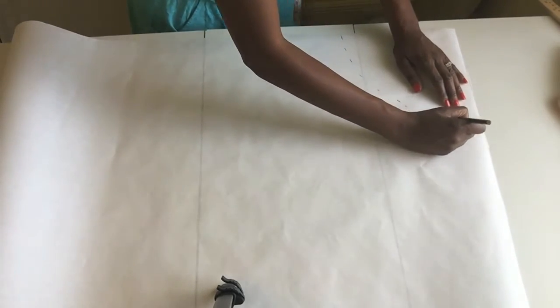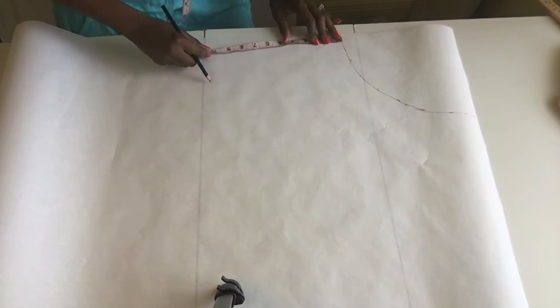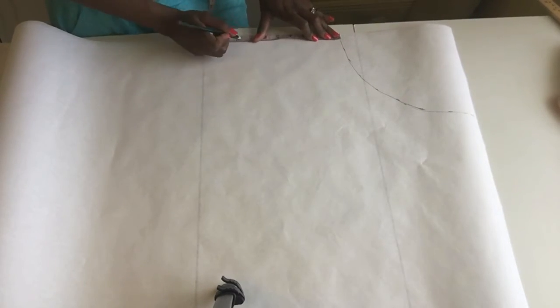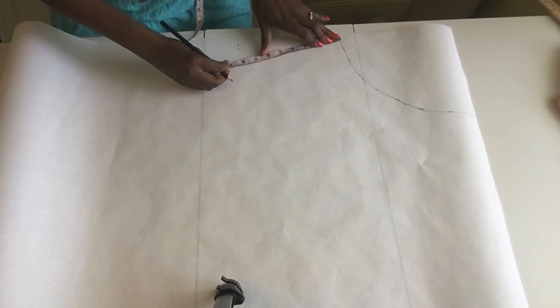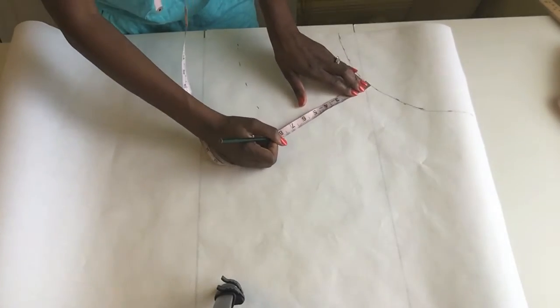We can go ahead and connect it. I want my peplum to come down eight inches, so from the first line I made I'm going to go down eight inches — if it's too long I can always shorten it. I'm going to mark eight inches all the way across following that line, but this time I can just follow the line instead of doing the pivot like we did in the corner.